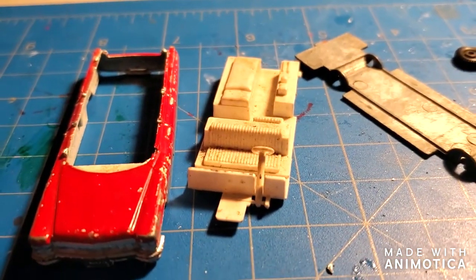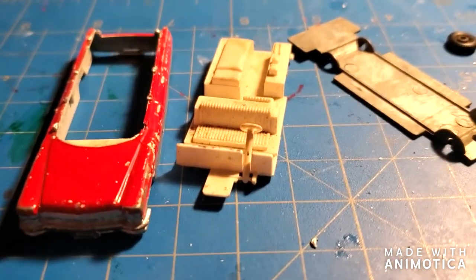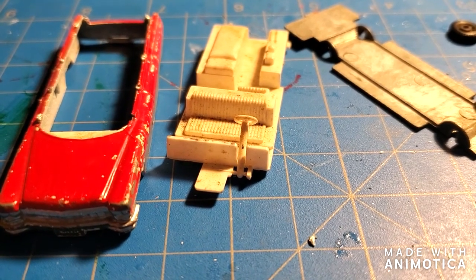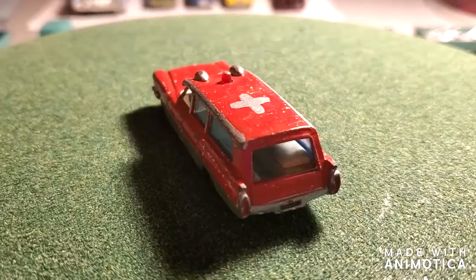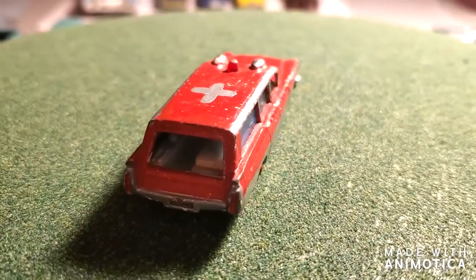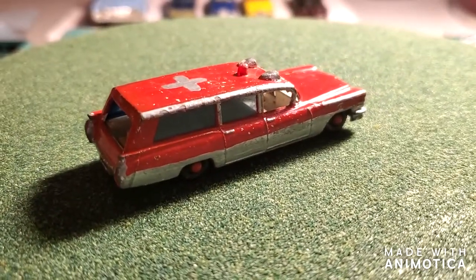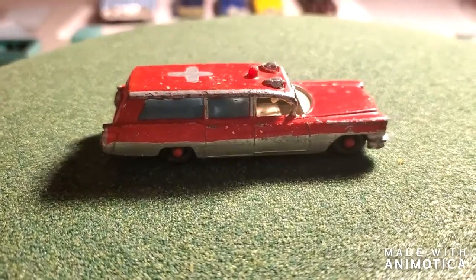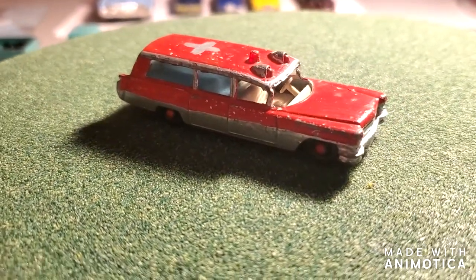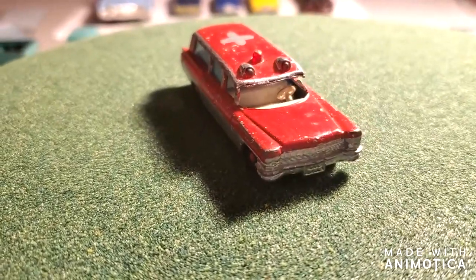The next shot will be the reveal — I'm not gonna do any in-between shots, so it'll be a good surprise. Well, it'll be a surprise for me too! Before the final reveal, let's take a look at what she looked like before. So obviously the old Cadillac ambulance — one of my favorite castings ever — and a homemade paint job. Not too bad actually; I'm kind of digging the red and silver combination.